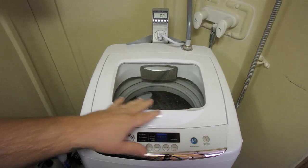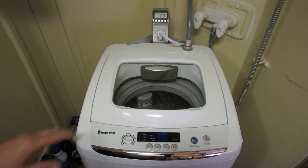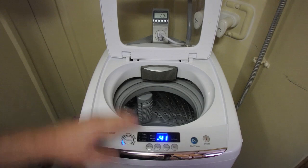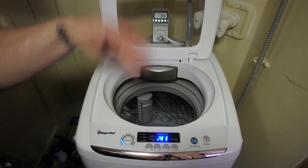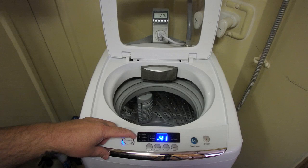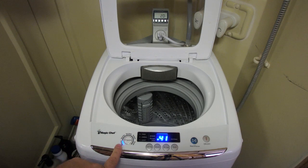You can actually just leave the water on here. It's considered a cold-only wash machine, but I use warm water and I don't have any issues whatsoever. You turn it on with the power button. There is a stop and pause button. When the door is open, it will give you an error and stop, so it will stop when you open the lid.